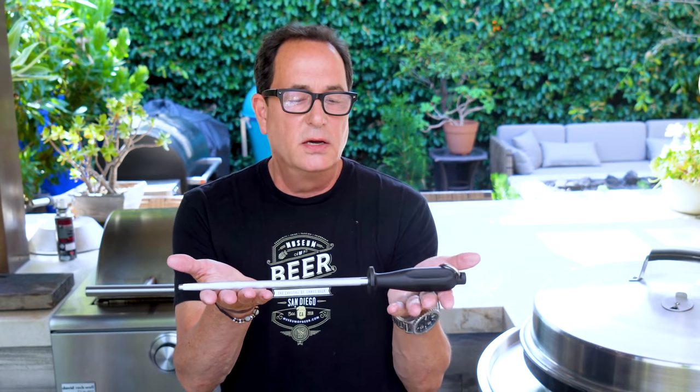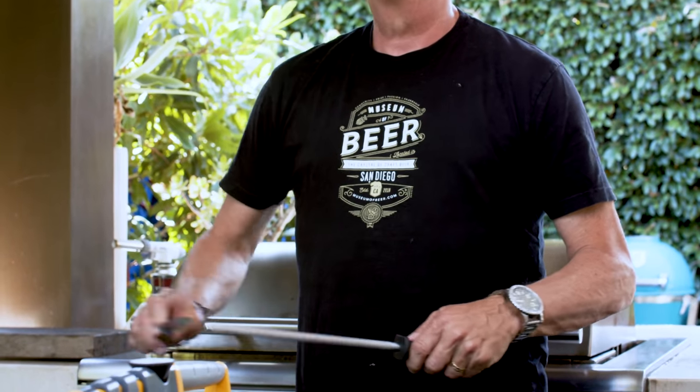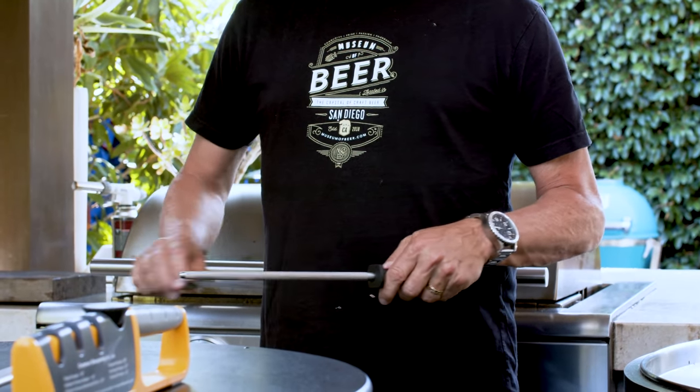Next up is the classic sharpening steel — one of the most valuable pieces for sharpening that you can get, if you can use it right. We've all seen the beginning of Hell's Kitchen when Gordon Ramsay stands there doing this — a thousand times really fast. I have no idea if his knife is sharp at the end of that macho display of knife sharpening.